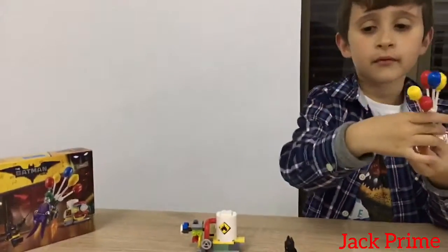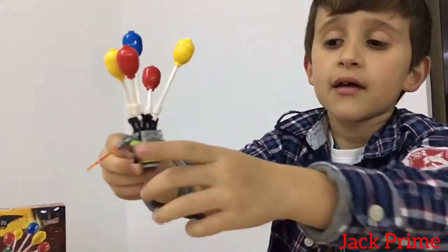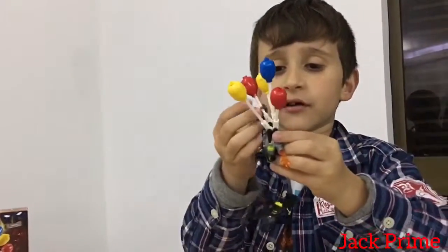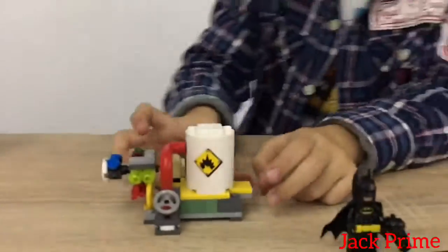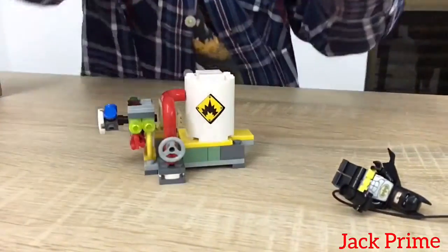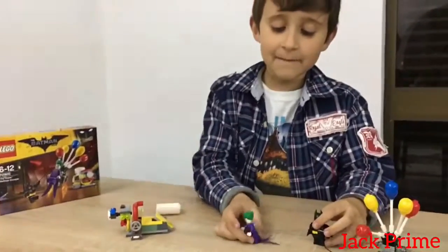Now we're gonna show you the Joker Balloonscape. Do you like the balloons? I like it the most because Joker can hold on. There is fire - they really had fire like the Christmas one. There's a balloon so Joker can ride it, and Batman can do like this. Here is the factory - Joker's gonna have a trick, and then Batman will land and mess things up. Joker jumps, the button goes, and Joker lands on the floor face first.